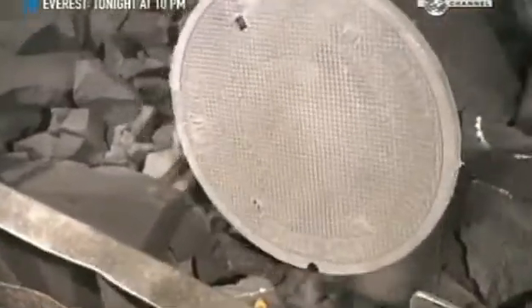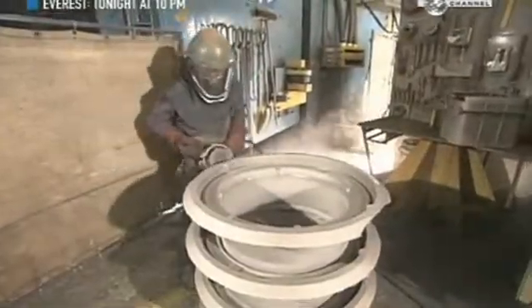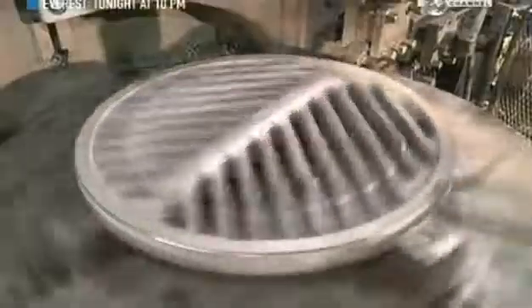Manhole covers vary in size according to the specifications ordered. Most are roughly the diameter of a car tyre, with an average weight of about 63 kilos. A worker smooths out the edges of the collar and then the perimeter of the cover, so it'll sit flush on the collar.